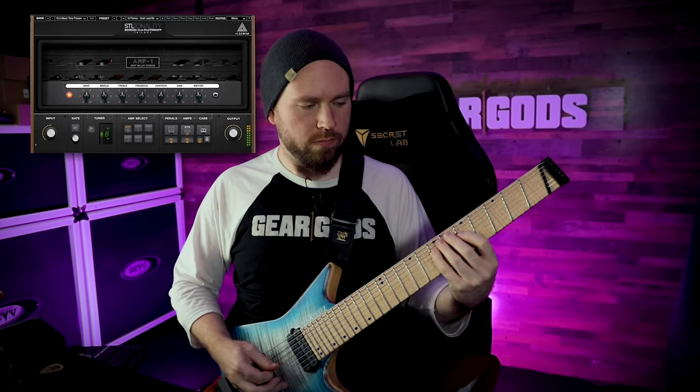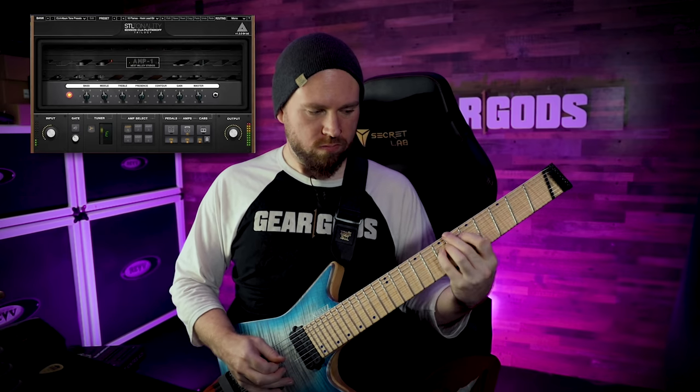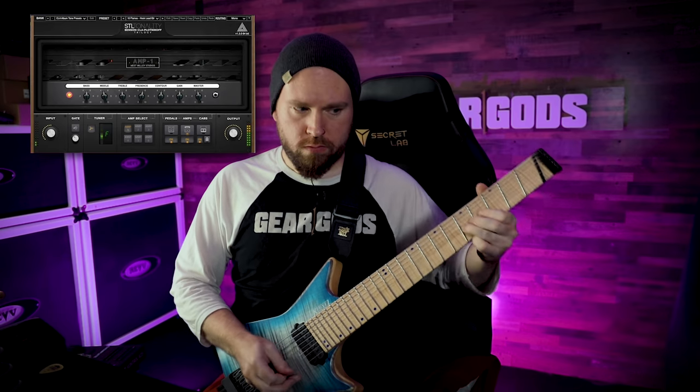That's a good In Flames lead sound. All of these sounds and more are in the CLA presets for the STL Tonality Howard Benson, CLA, and Mike Plotnikoff Trilogy Edition of the Howard Benson plugin from STL Tones. Very cool plugin, I enjoy it quite a bit.